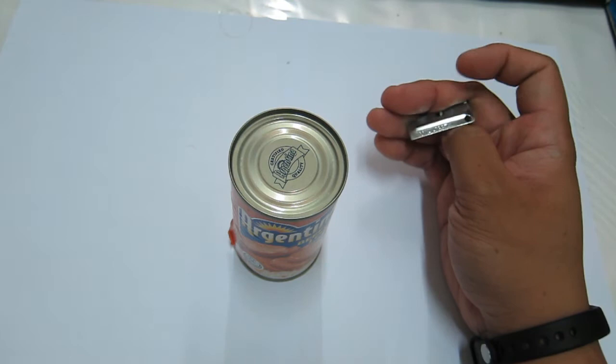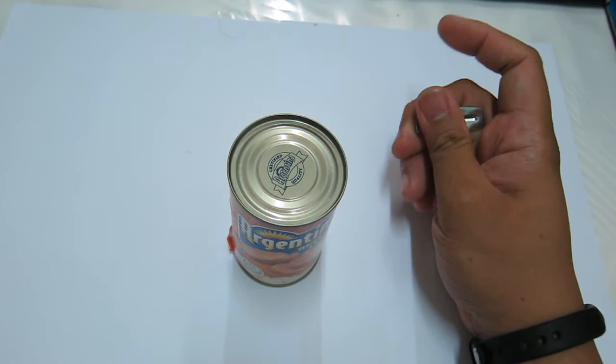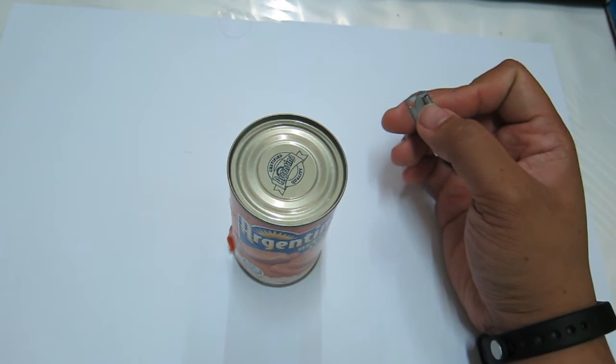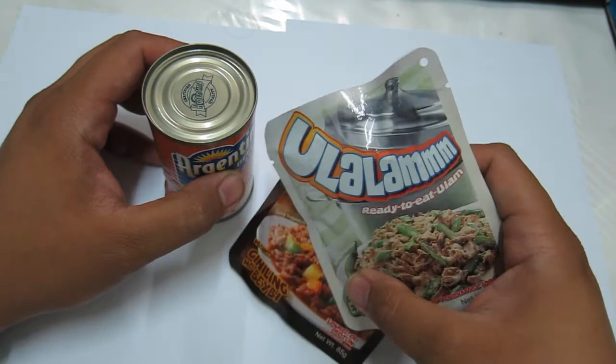We were overnight here in the office and we got a bit hungry. It was a good thing we had some bread, but now I've thought of preparing for any other eventuality where we get stranded and need food. So I bought — and showed you previously — this easy-open can and these two foil pouches.